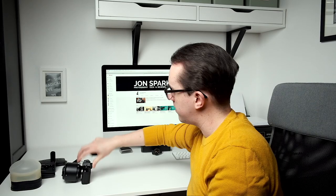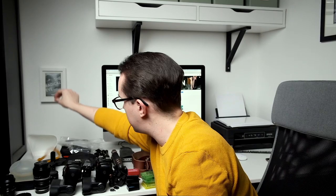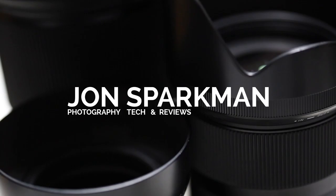I suppose I should get all the kit out of the bag then, shouldn't I? Cool, let's start the video, shall we?